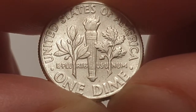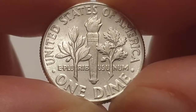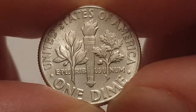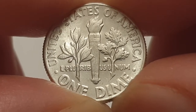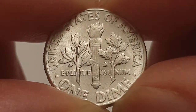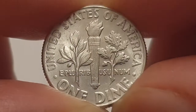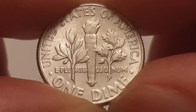There would be a mint mark above the E in 'one' — different coins have different mint marks. This one doesn't have a mint mark, so this is made in Philadelphia. For the 1964 Rosy Dime coin specifications from Philadelphia: the weight is 2.5 grams, the diameter is 17.9 millimeters, the composition is 90% silver, and the mintage figure is 929,360,000 coins produced.